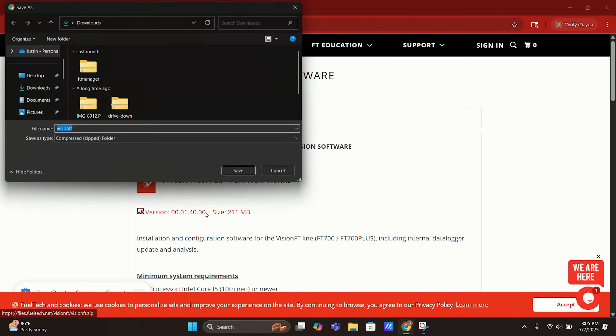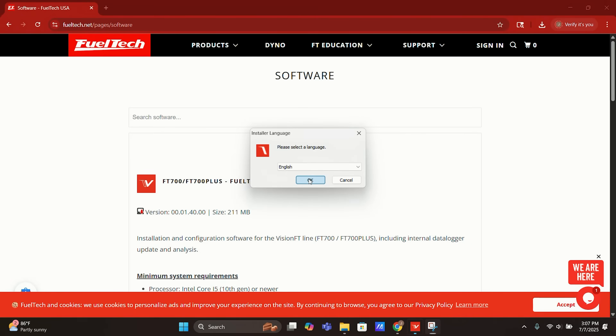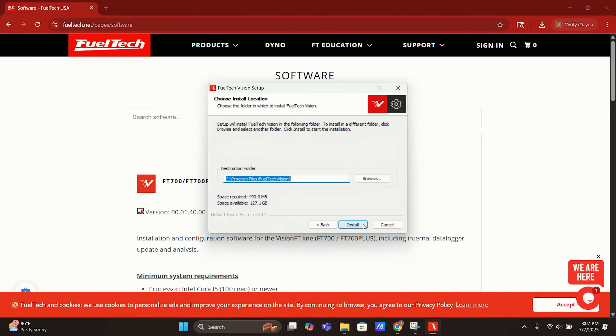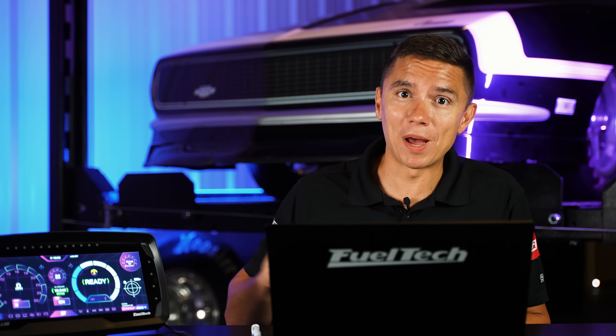If you don't have the software, download it and check it out. If you already have the software or your unit, download the update from the website, install it on your unit — it's seamless and free as usual — and take a look at all the new features, improvements, and fixes in version 1.40. Stay tuned though, we're working on the next one. In a few weeks I'll come back to show some new cool features we've been testing that will get you really excited about this unit.